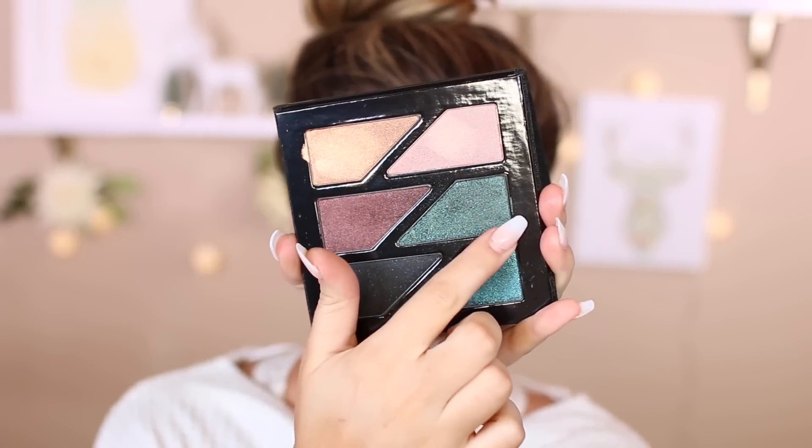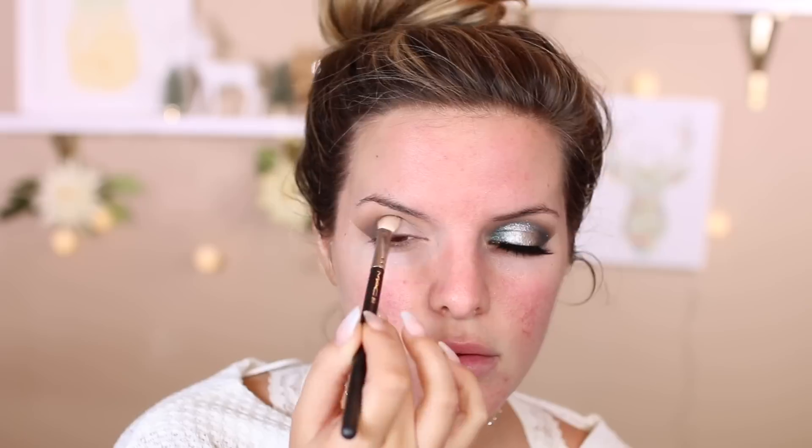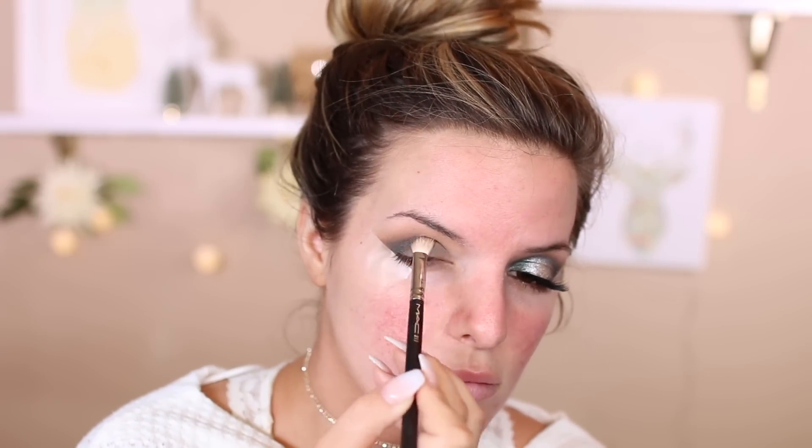Now to the star of the show — I'm using this Estee Edit palette and I'm using this green right here. If you've been watching my videos, you know I love green eyeshadows. I just think they are absolutely stunning. I'm going to be fluffing this into the crease and in the inner and outer corner of my eye, leaving the center of the lid a little bit bare. Don't worry if you get a little bit of color there because we're going to go over it with glitter. You just want to build this shade up and really get that green to pop.